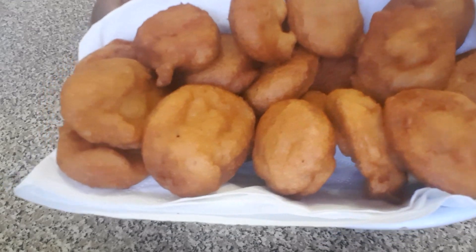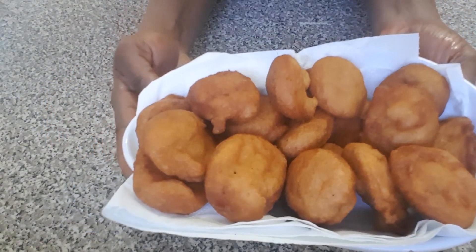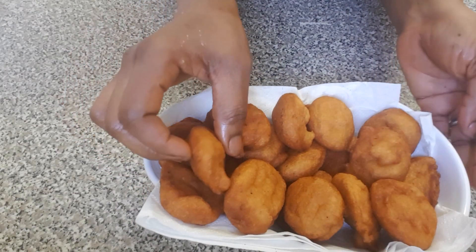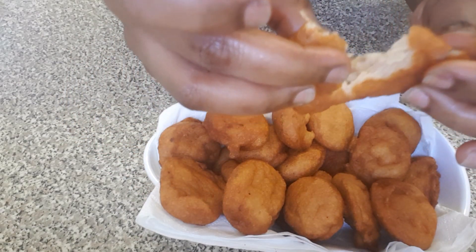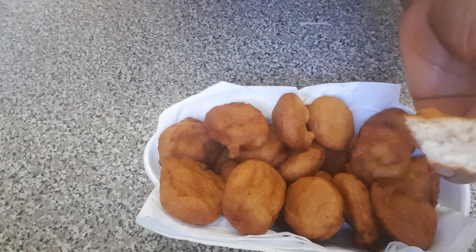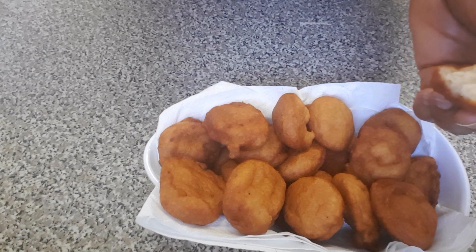I've just finished frying the akara. It's really looking nice. Let me show you guys how it is on the inside — see, fluffy! Have a taste. Mmm, very tasty, crunchy.